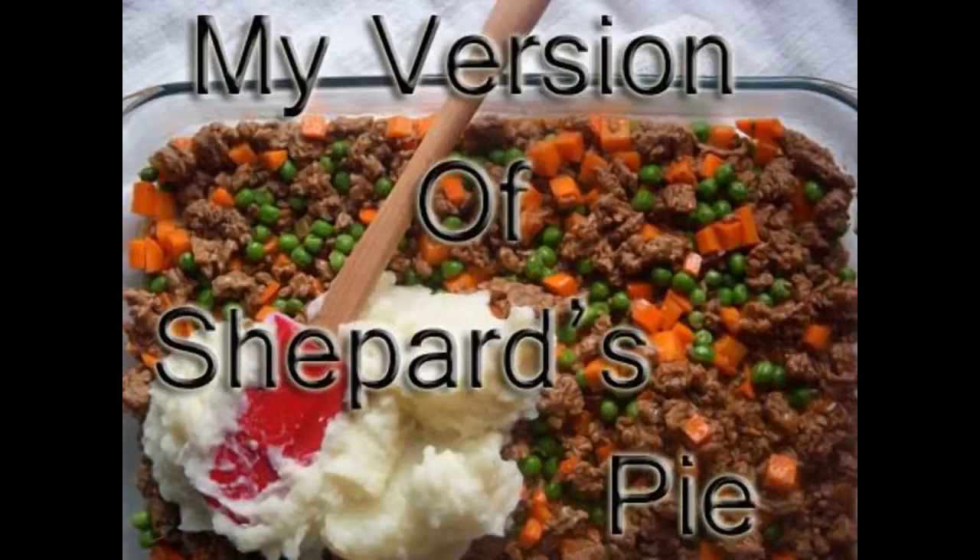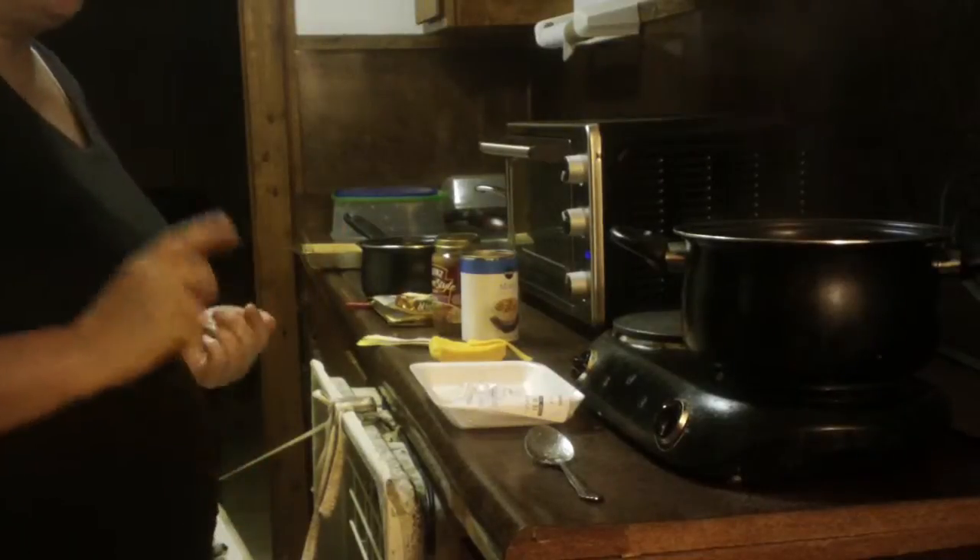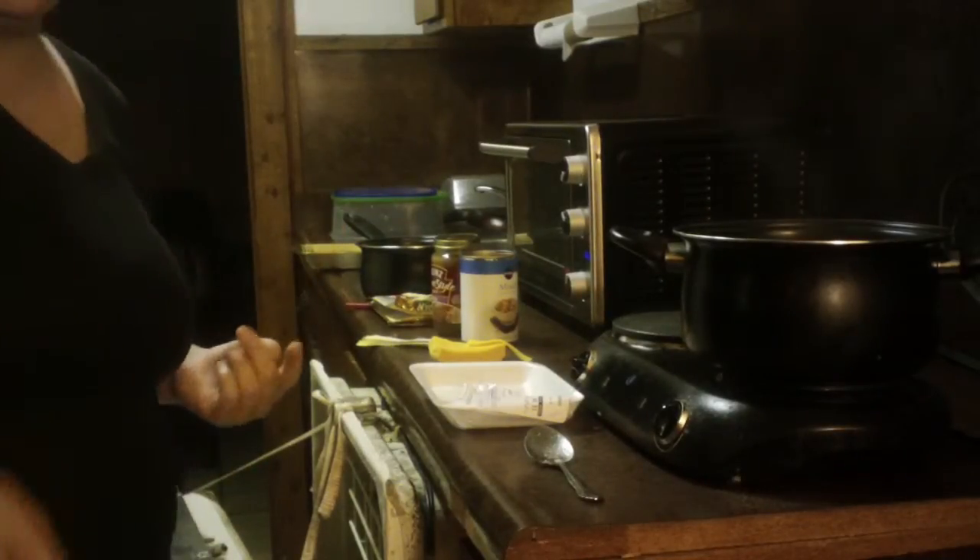This is my version of shepherd's pie. How you doing today? Today I am making shepherd's pie.